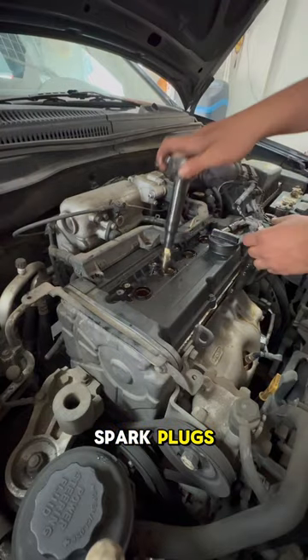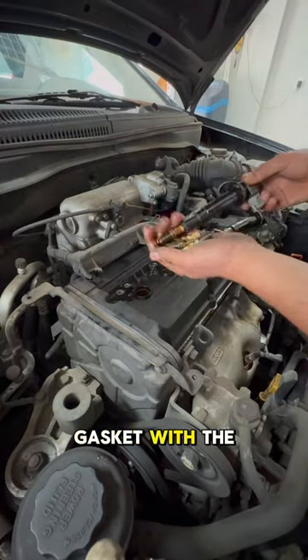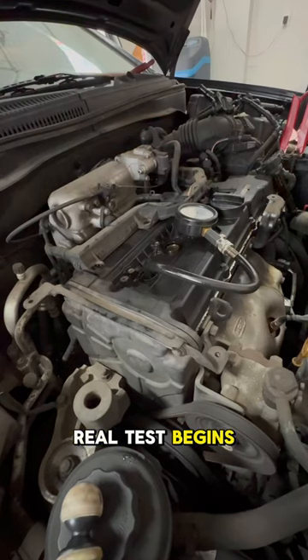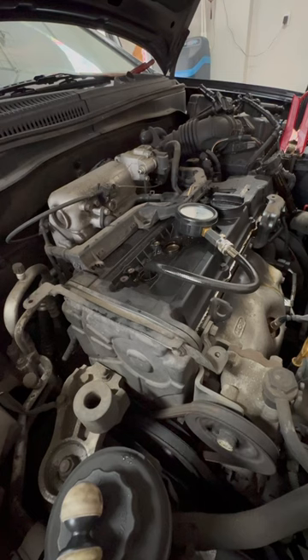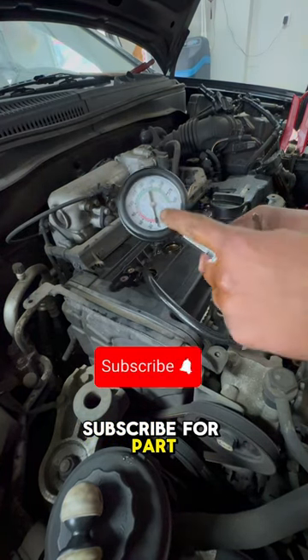Now I'm removing all four spark plugs and they are all drenched in oil, which means we need to get a new valve cover gasket with the o-rings. Fuel pump relay's out and now the real test begins. And check that out — cylinder one is giving us zero compression, so like and subscribe for part two.